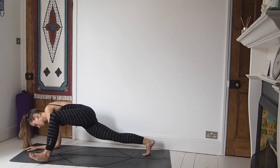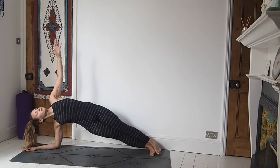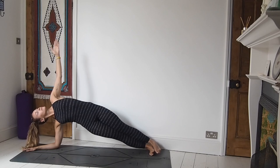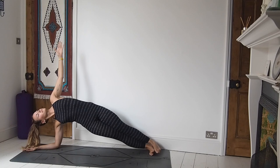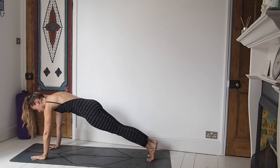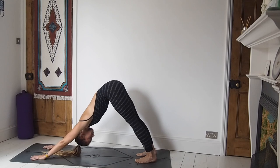Slowly start to release and we're coming into that vashistasana low side plank. We're on the right arm, left arm is up high, lift through the hips. The left leg is stacked on top of the right. Inhale, exhale. It's tempting to hold the breath when you're in a challenging posture, but we really need to keep moving with the breath. Place the left hand down, push up into a plank, and then roll back — exhale to downward facing dog.